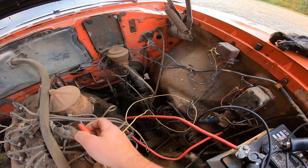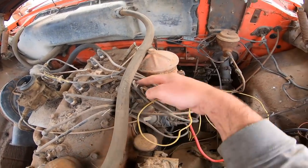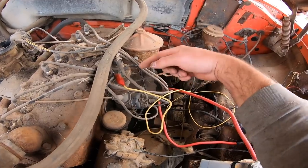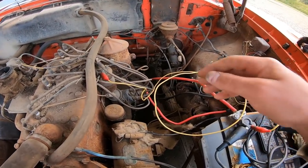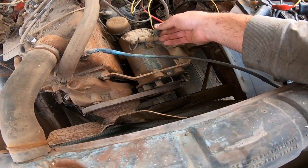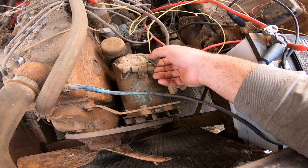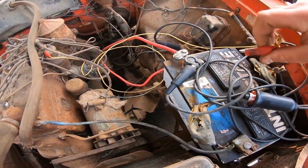Got my coil wire here. Going to hook this up to the positive side of the coil. Looks like this one goes into the wire harness, and then this side is going down to the distributor. Positive side gets the coil wire, negative side goes to the distributor. Hook it up to our battery. Now let's see if we've got any spark. I don't know if I'm going to be able to do this with one hand. No way are those points going to be working. We'll try moving it a little bit closer. Not much of a gap there. Unhook that so we don't blow our coil up.